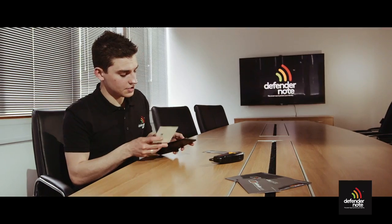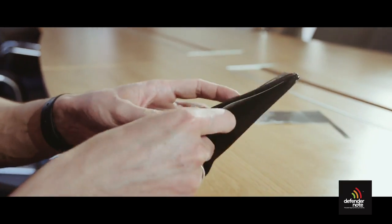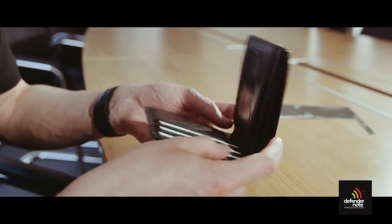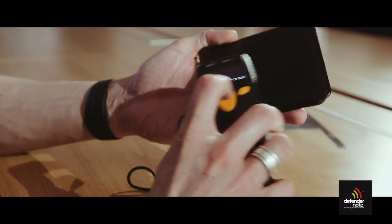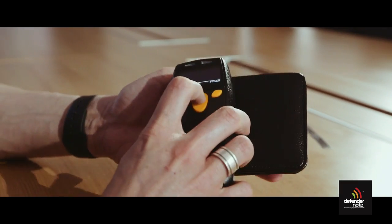When inserting the DefenderNote into your wallet you need to ensure that all the cards are fully covered when the wallet is closed. For this particular wallet we have used an A5 sheet cut to size. Now we can see that when we attempt to read the data on the cards within the wallet, the data cannot be read.